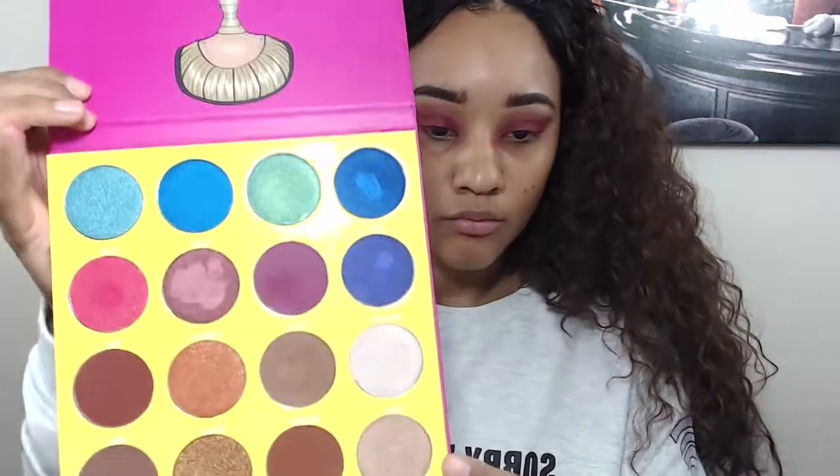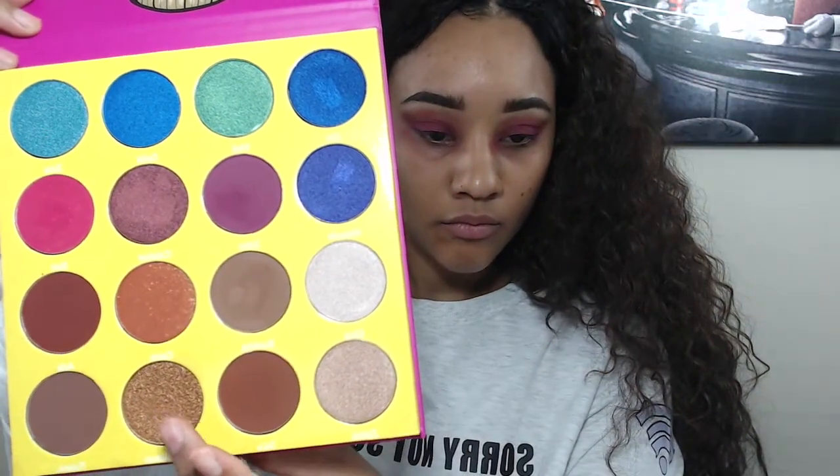Don't worry about getting eyeshadow all over your face because we have concealer and we're going to fix it later. On top of that I'm going to layer Casablanca, which is like this super highly pigmented gold — it's gorgeous. A little goes a long way, but I love this color because I feel like it just makes everything amazing and flawless, and that's what we're going for.